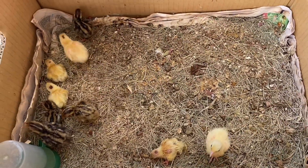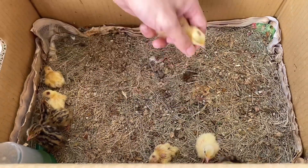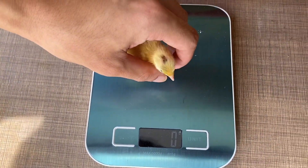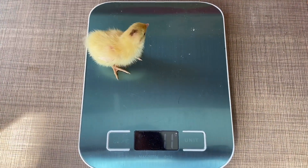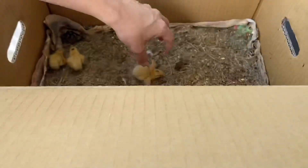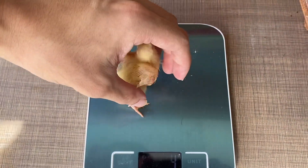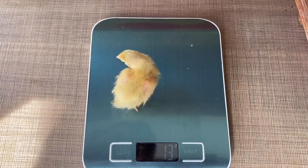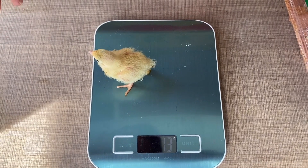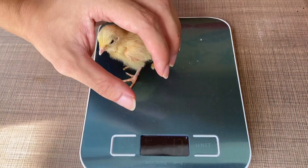Start with the older ones. There we go — 11 grams. Thanks for your cooperation, back home. Next one — 13 grams. Fun fact: she's been eating like crazy every single minute for the past three days, and that explains it. Fatty fatty.